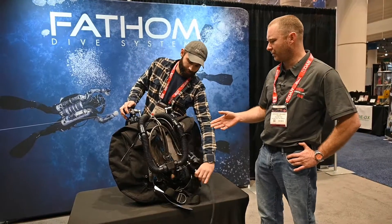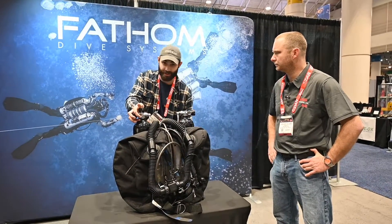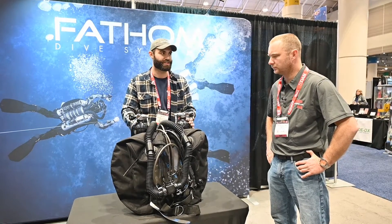Do all Fathom rebreathers come with a BOV or is that an option? That's an option. The Mark III comes standard with the BOV, but on the Gemini it's an option between the BOV or the DSV.